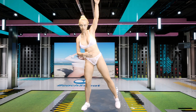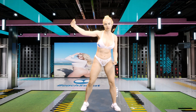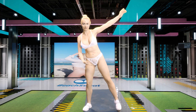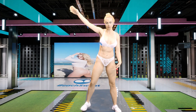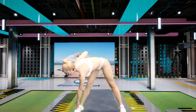And now vertically. Make sure we're squeezing and keeping everything tight. And now side to side.